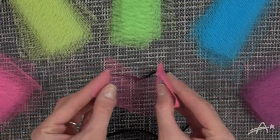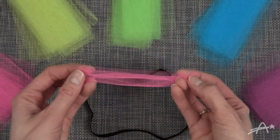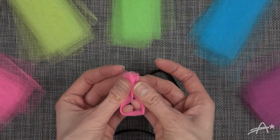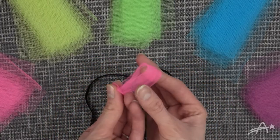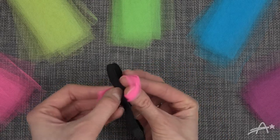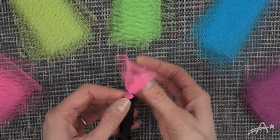Now you want to take your piece of tulle and fold it in half. I wanted my tutu to be a little shorter, so I folded that piece in half again. I scrunched it together to make this part easier. Then you want to take that loop and put it around the elastic, grab the other side of the tulle, and pull it through the loop. Then pull the ends tight.